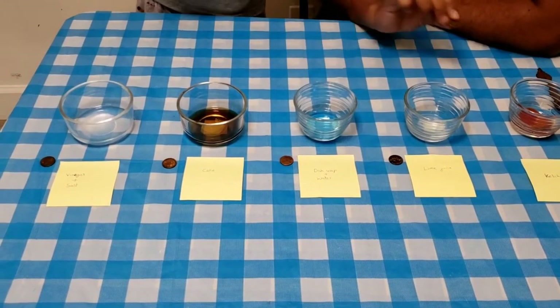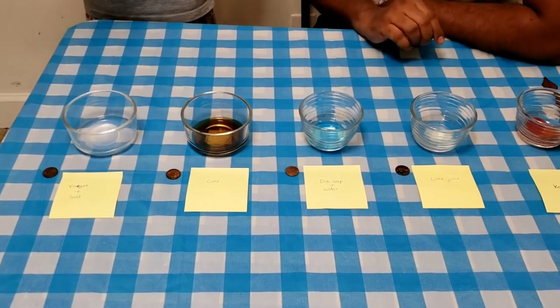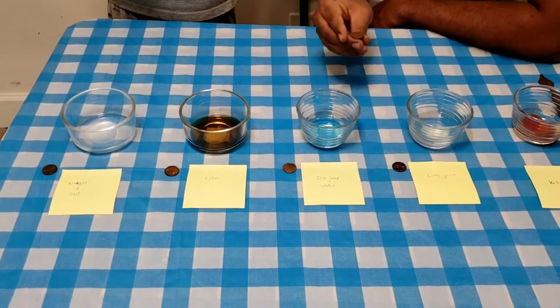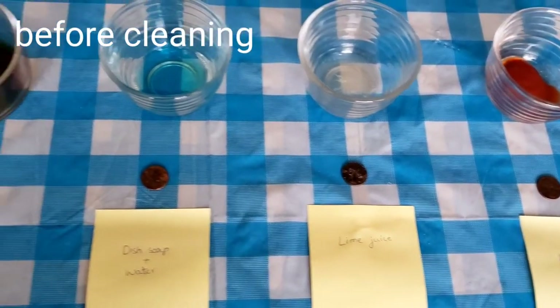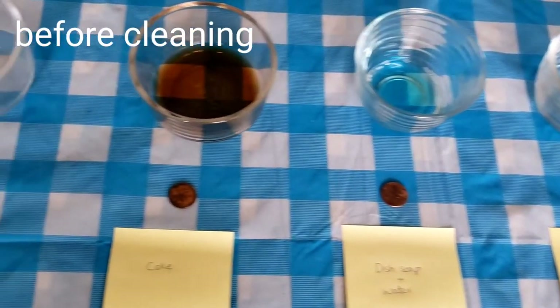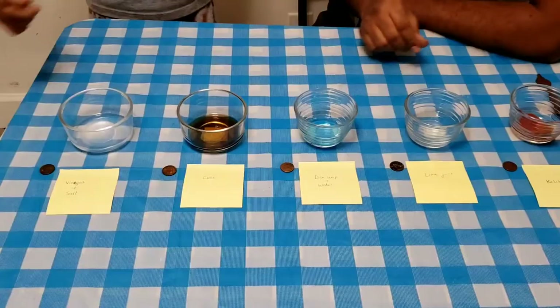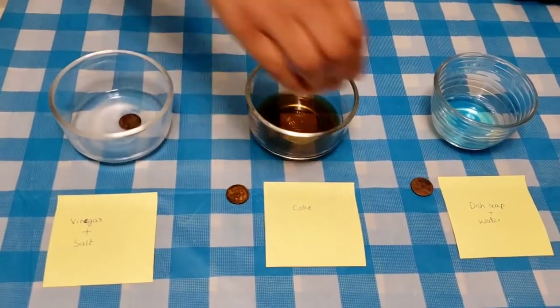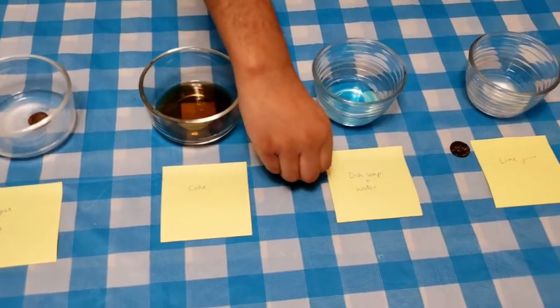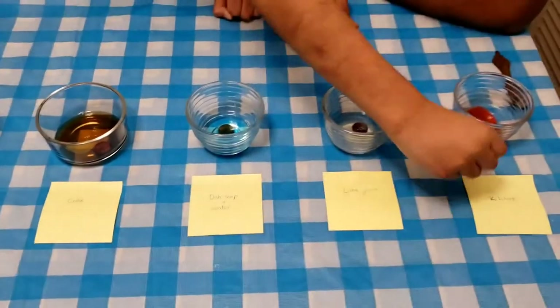Okay, let's dip the coins. Dip. 10 minutes. Last one — ketchup. So, let's wait for 10 minutes.